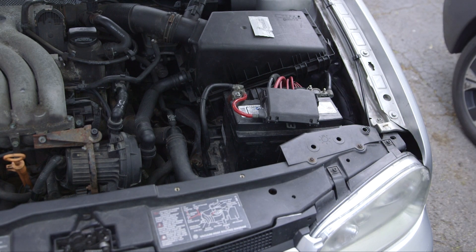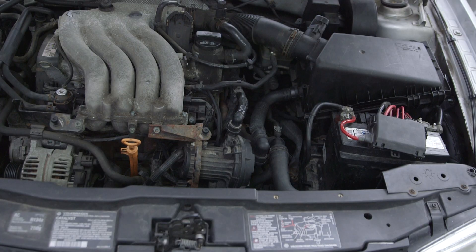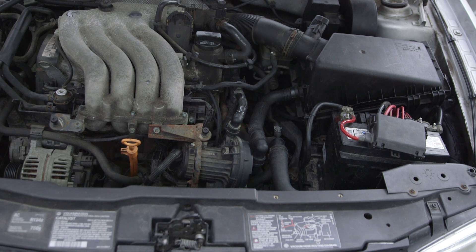Now let's see if she runs. We hop in the car and start it up — sounds a lot better. That's all.